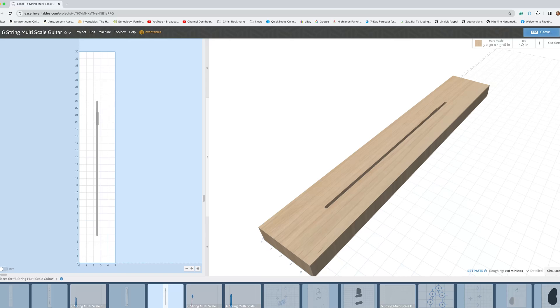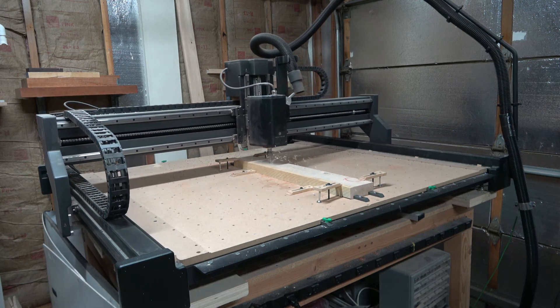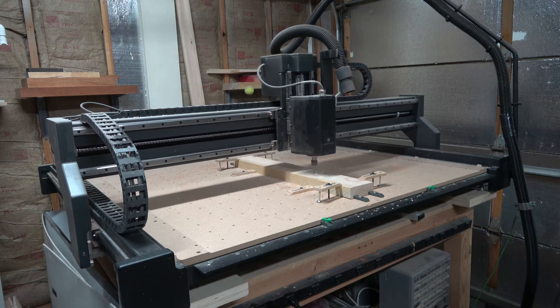The first cutting operation is going to be for the truss rod. So once I have the program loaded, I can start cutting the truss rod slot, which only takes about a minute to a minute and a half to cut.